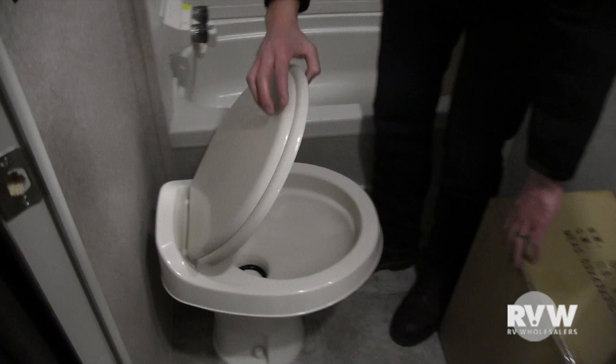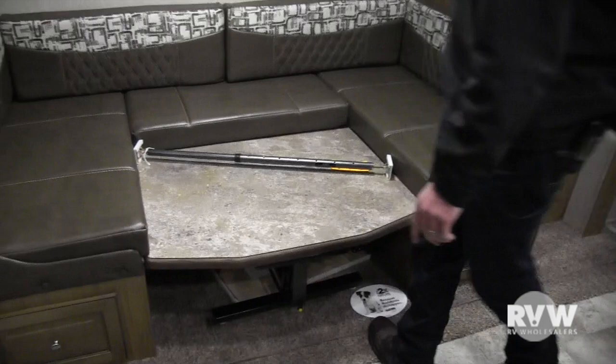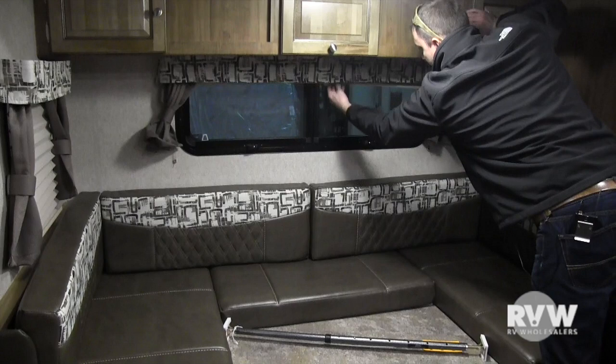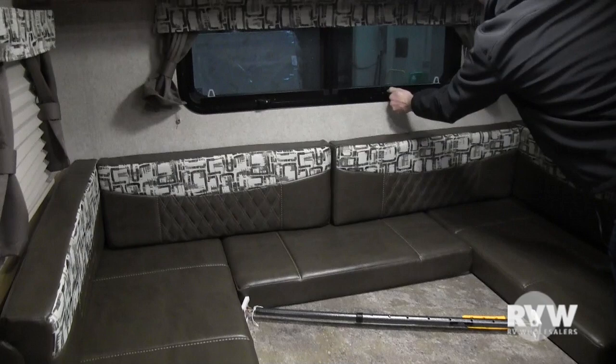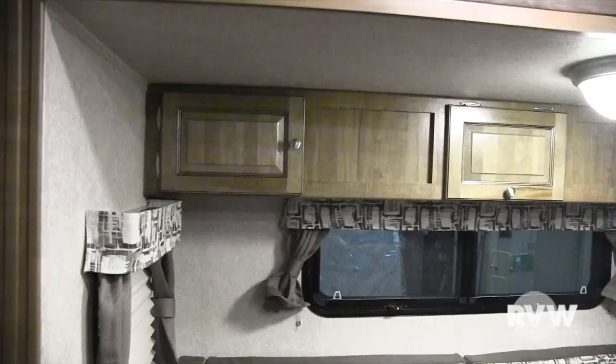Nice U-shaped dinette — obviously in the travel position here. You can pull these back cushions off and set them in to make it into a bed as well. It has night shades — just lift up and pull down. Easy to open the windows, just crank the knobs. Storage above and a light on and off. It does have surround sound speakers.